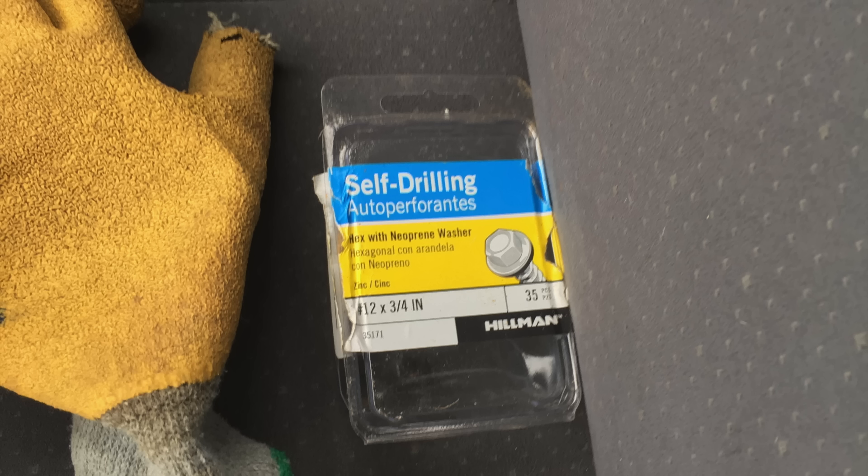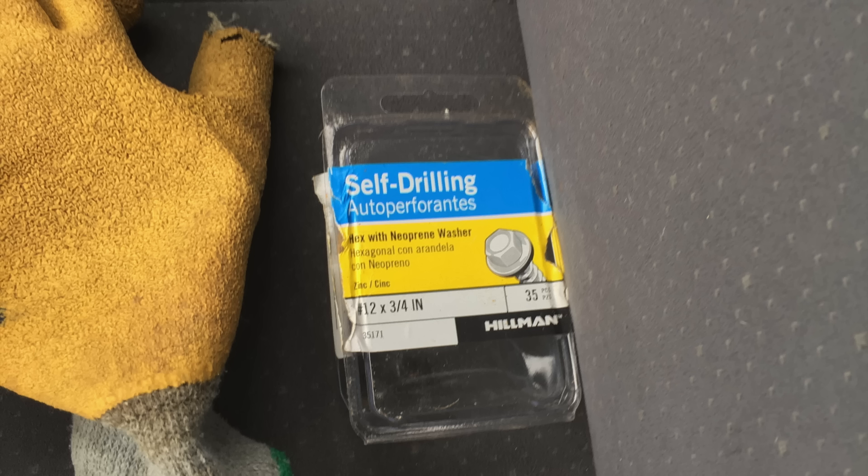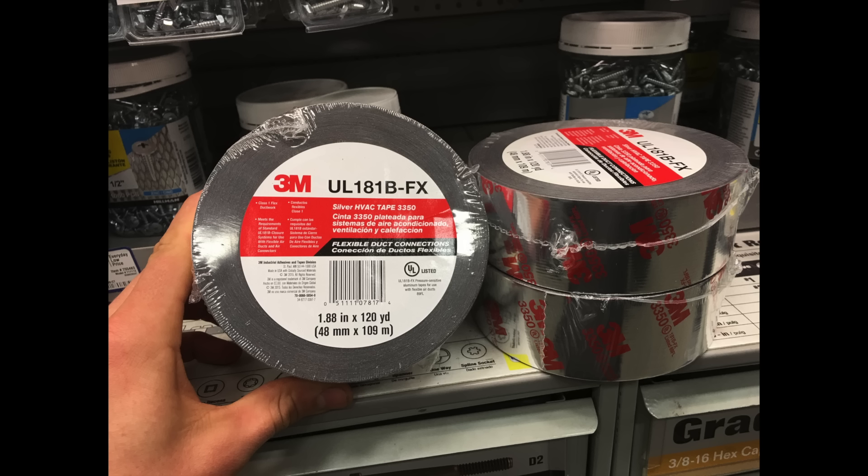I took a trip to the hardware store and picked up some screws — self-tapping with a black band around them to make them water-tight. I also picked up some HVAC tape. The key with the tape is that it will cap off the top of the polycarbonate plastic so water can't run down and cause discoloration, which is one of the biggest complaints people have after a few years.